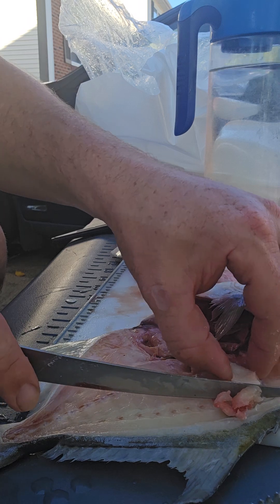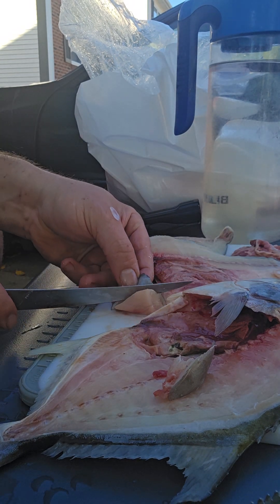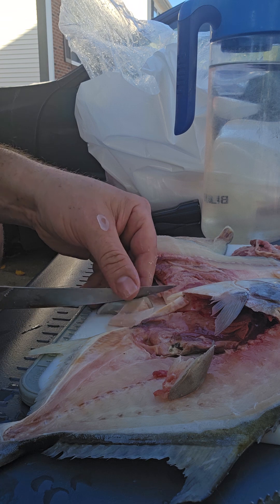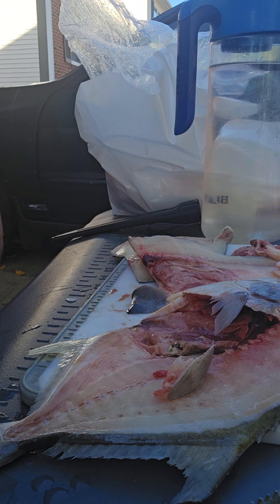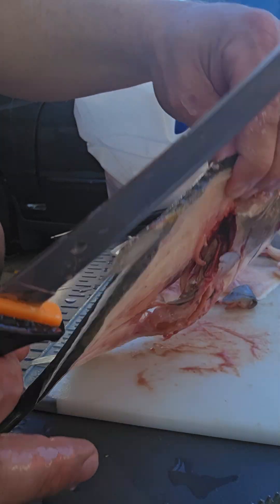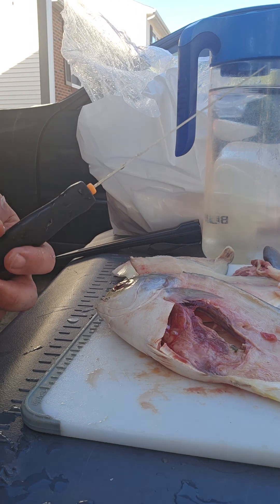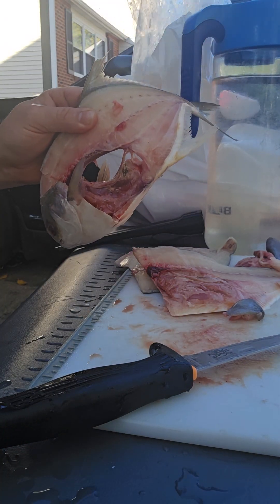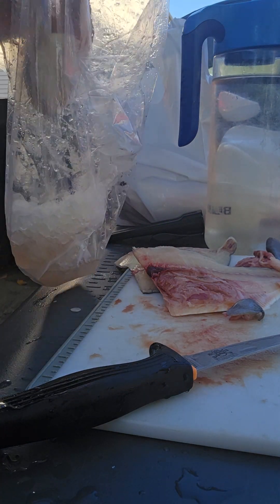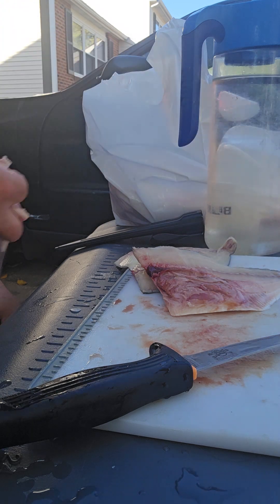Cut this out right here — some good head meat. The skin you can see just peels right off; it's a leathery skin on this fish. Minimum waste — fish, guts, and all that wonderful stuff. You can usually just throw this right in the bag.